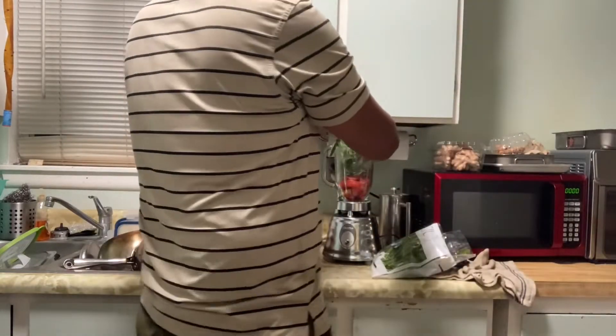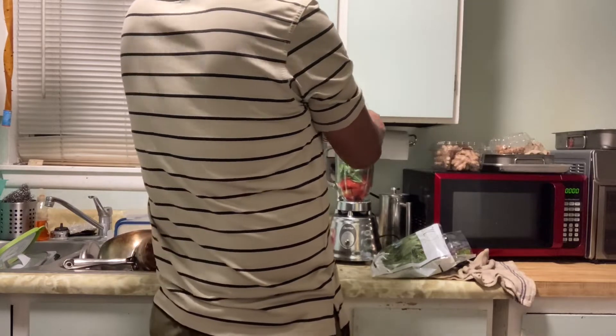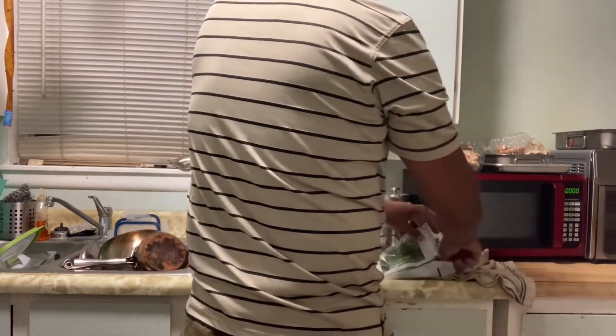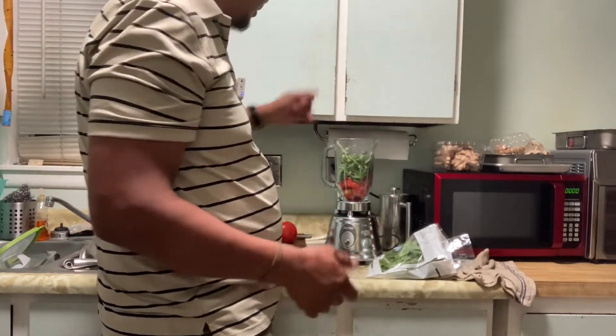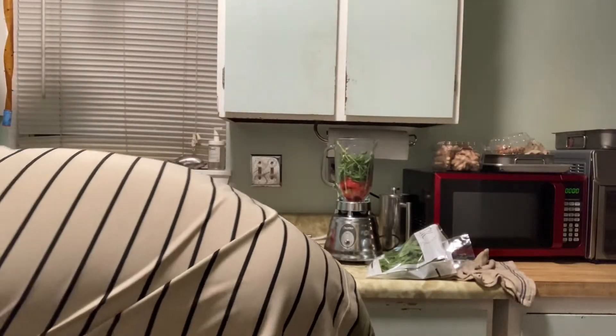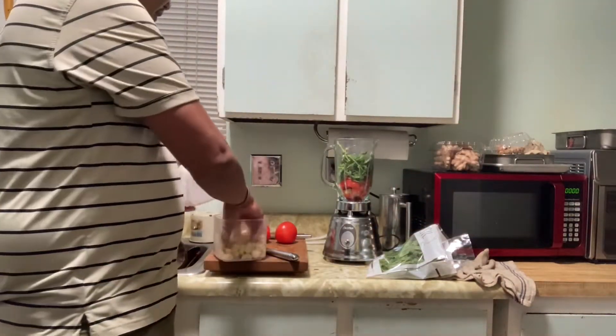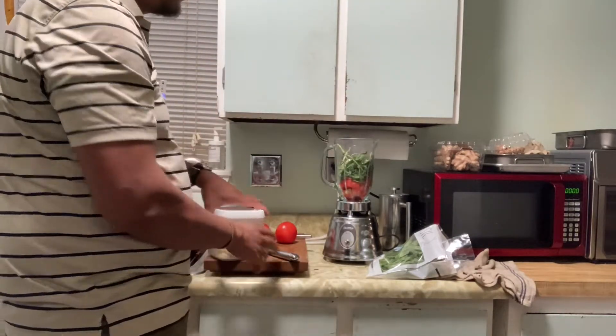Put the basil in — including the stems. I'm including the stems because that's part of the basil. Restaurants will just use the leaves, but I include the stems. And garlic — I have to put garlic. I've got a whole chuck of garlic here. I'm just estimating, not really measuring. This is all guesstimation.